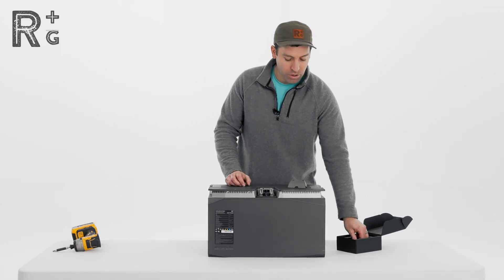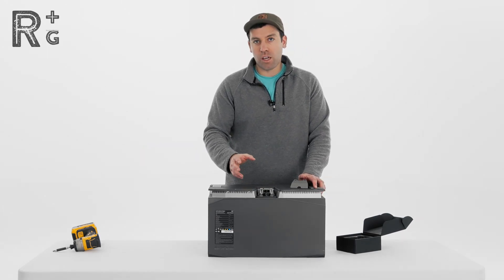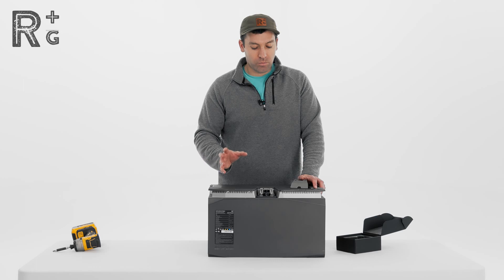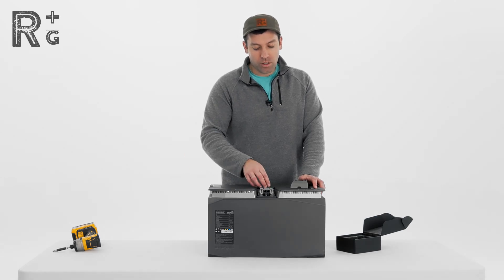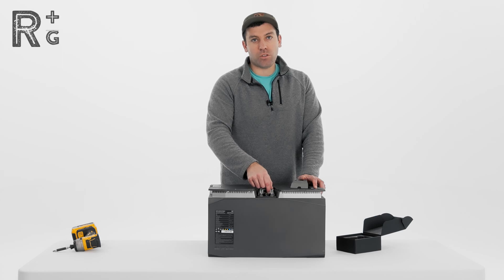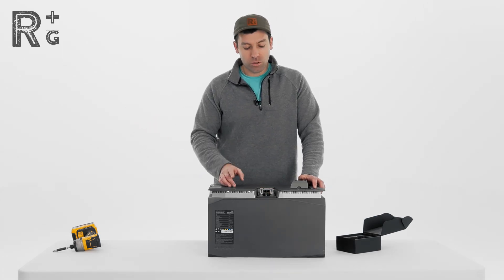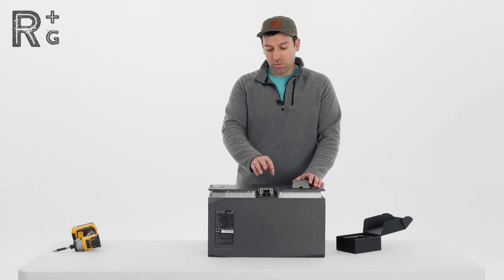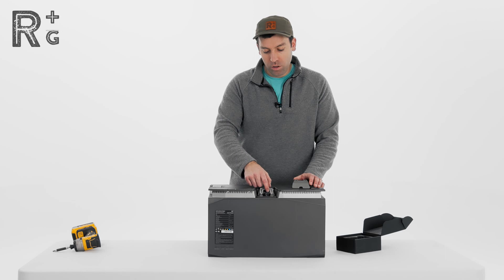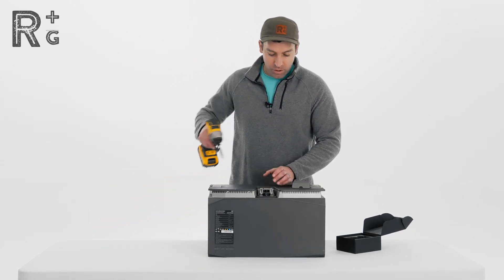Inside here there is a CAN bus terminator. If you are daisy chaining these batteries together, in order to have proper communication when you have one of the dongles connected — like a wireless communication dongle or the power kit — you need to have one of those ports terminated so that you have proper communication along that CAN bus loop. So if you are going to be using the console, make sure you terminate one of those ports for proper communication.